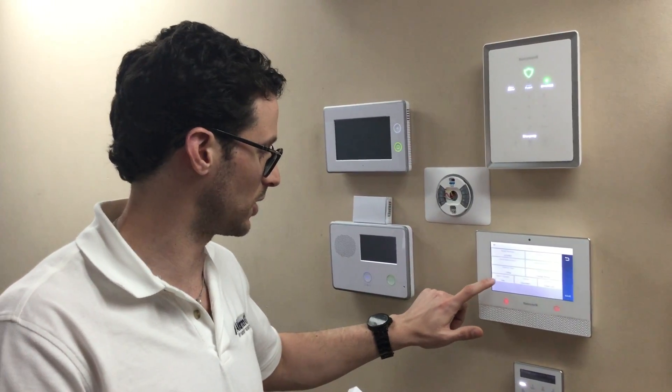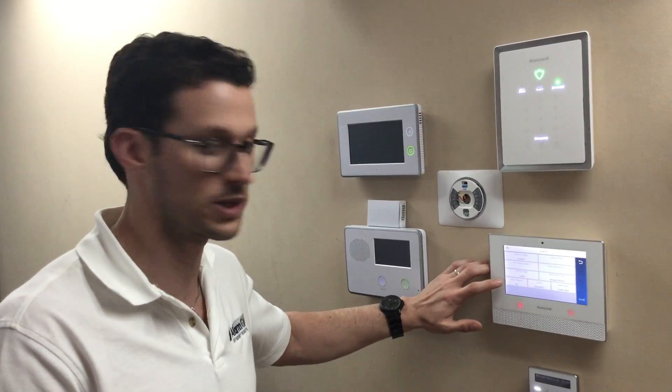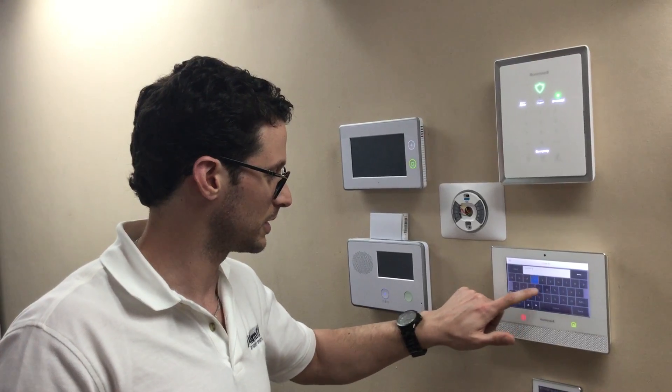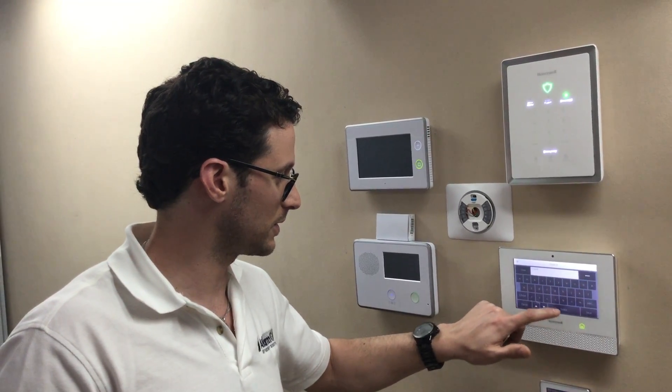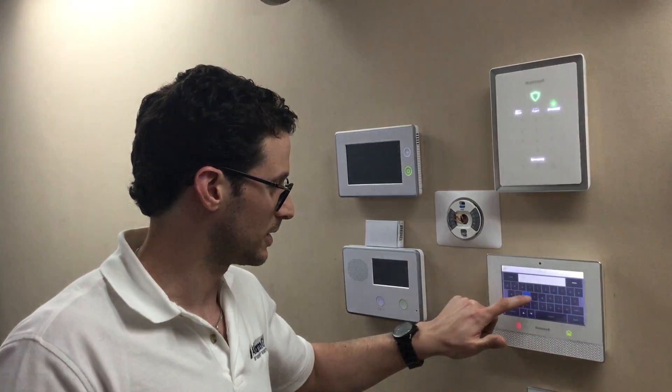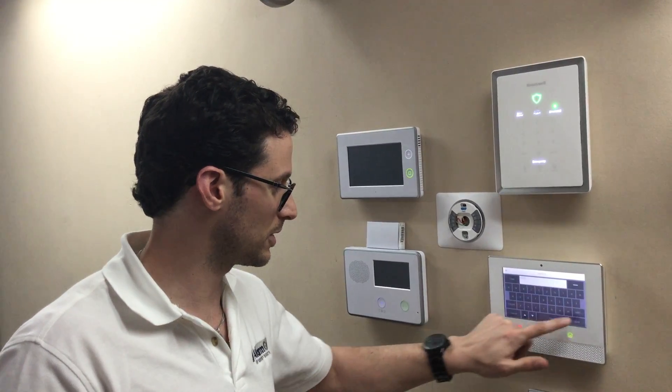You probably want to keep it supervised so you know when it goes offline. Set alarm report to 'none' so it doesn't report out to the central station. Then you can label your door — this one's our front door. Door. Save.